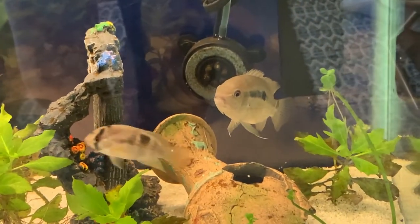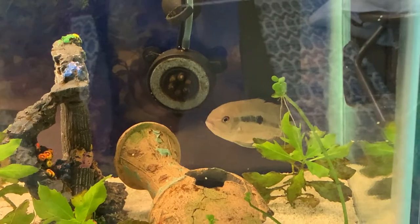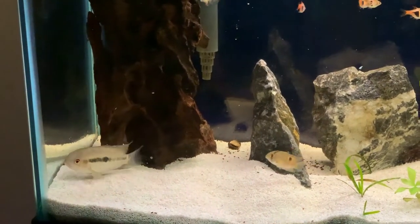Many of their characteristics and care requirements are very similar to the electric blue acara. We did a species profile on that, and we'll leave that card in the upper right-hand corner in case you'd like to see more.